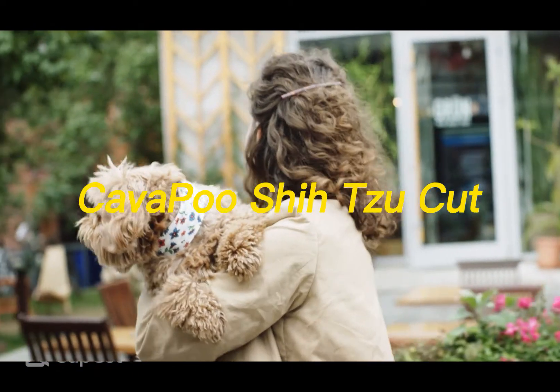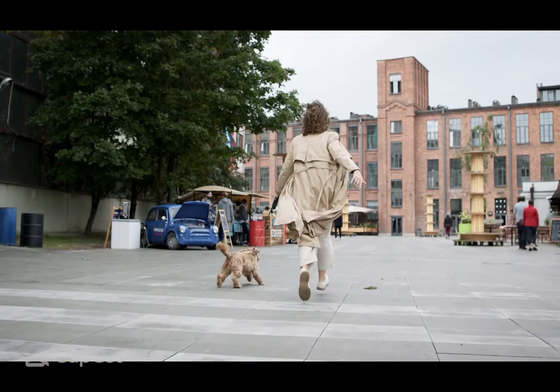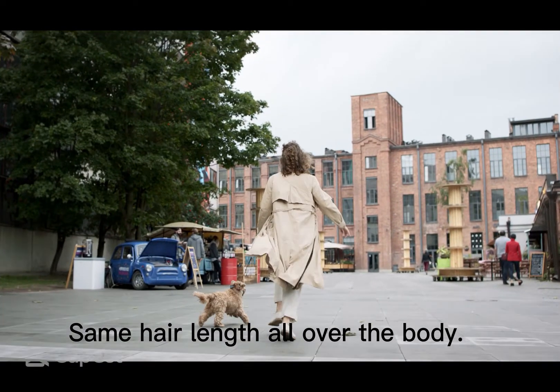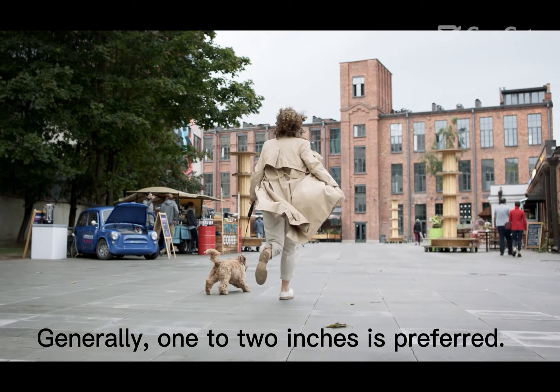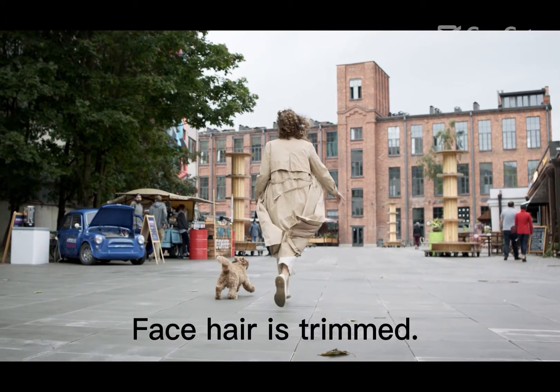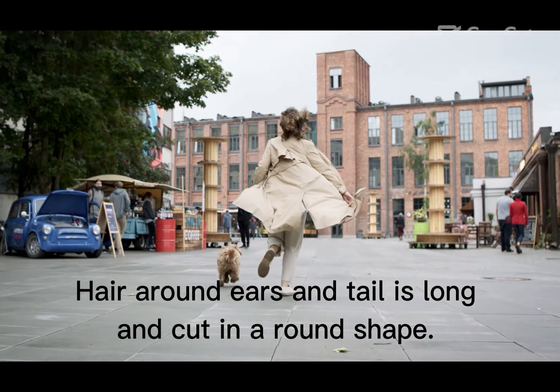The Cavapoo Shih Tzu Cut is a universal haircut that makes Cavapoos look bewitching and playful. It features the same hair length all over the body — generally one to two inches is preferred. The face hair is trimmed, and hair around the ears and tail is left long and cut in a round shape.